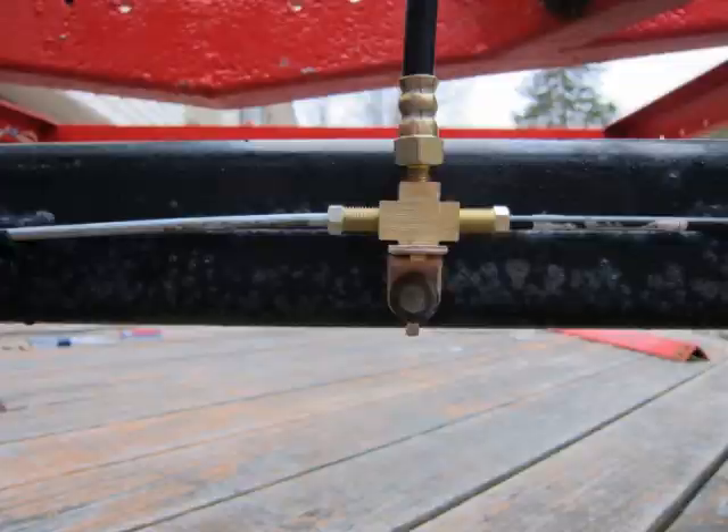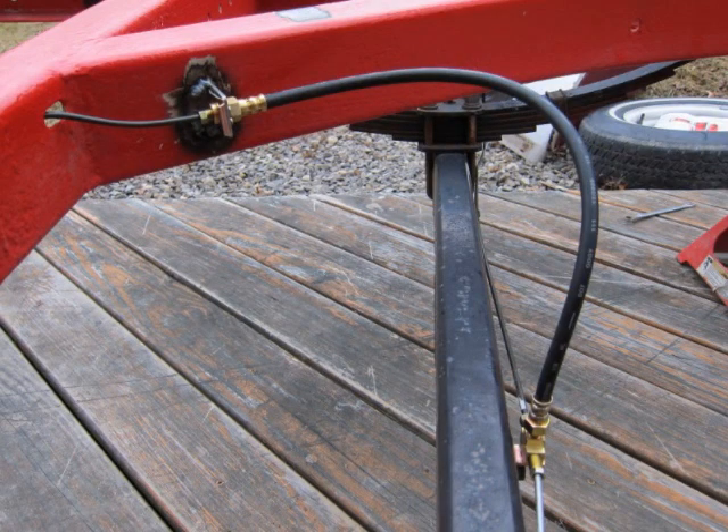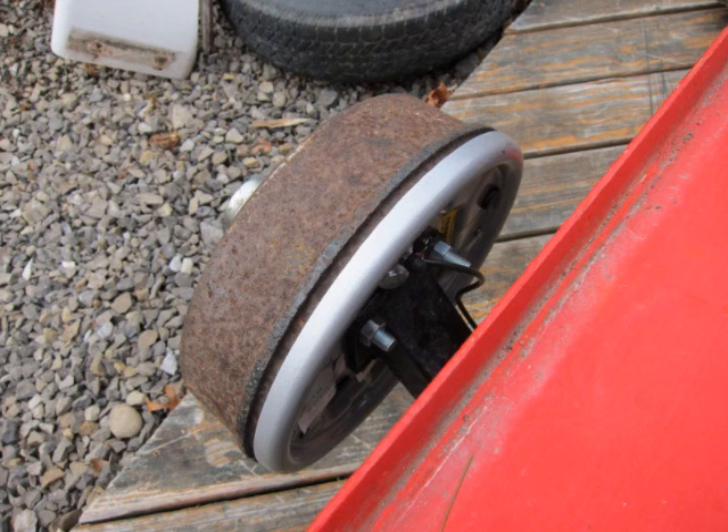Lines on the axle use clips that were already there. Finally, the system is bled, which is very easy to do. We raised the tongue about three feet and the first cylinder is bled; once that is done the other side is bled — it was all the trailer required. Generally there will be some brake assembly adjustment and fine-tuning once the boat is back on the trailer, but we'll simply follow the instructions that came with the actuator and brake assemblies.